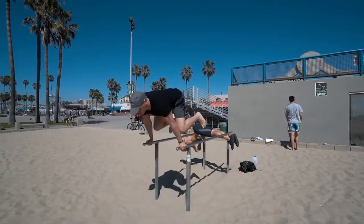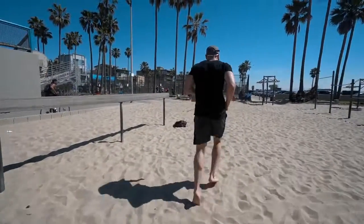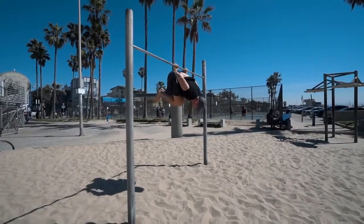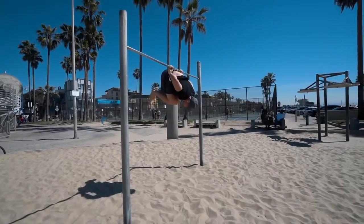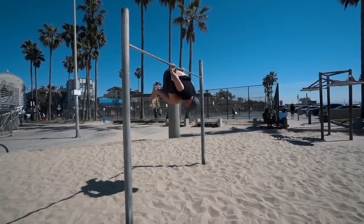Then I go straight into another exercise on the dip bars. It's all about controlling my movement — if I don't stay on top of that, then throughout my more difficult movements I won't be able to control them, and in the end I'll just fail and won't progress.